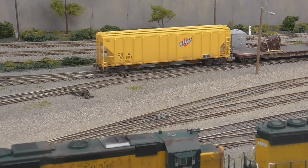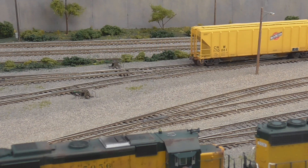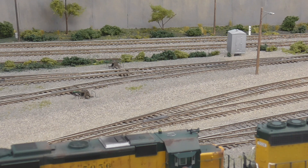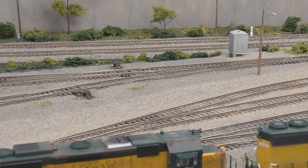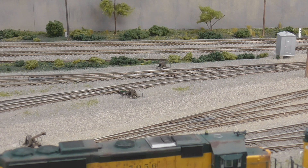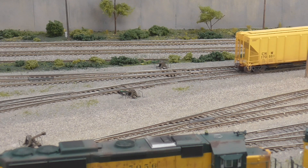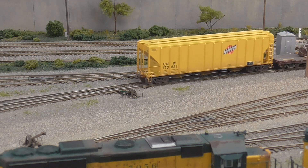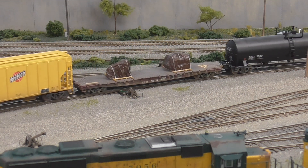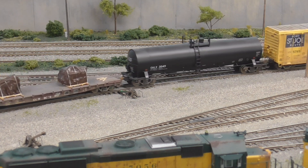Alright, this hopper is going to stay here in Marshalltown. It is bound for the green track in Marshalltown. Ain't this so exciting? Let's see if there's any more on this cut that's going to Marshalltown. Yes — the very last one it is.